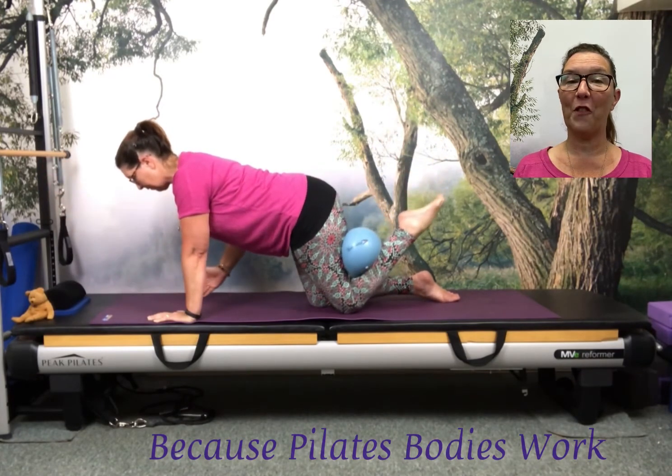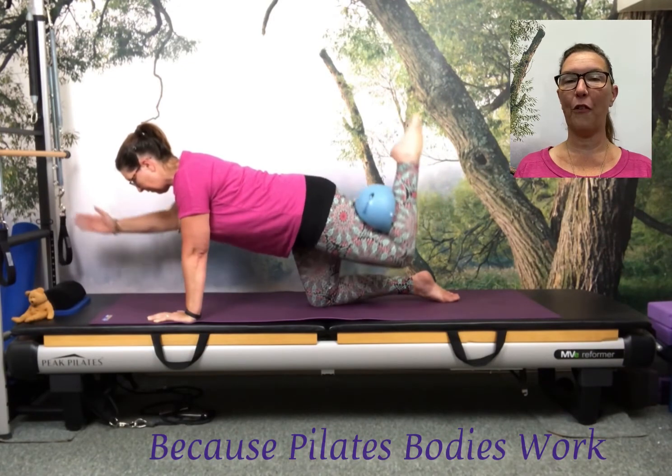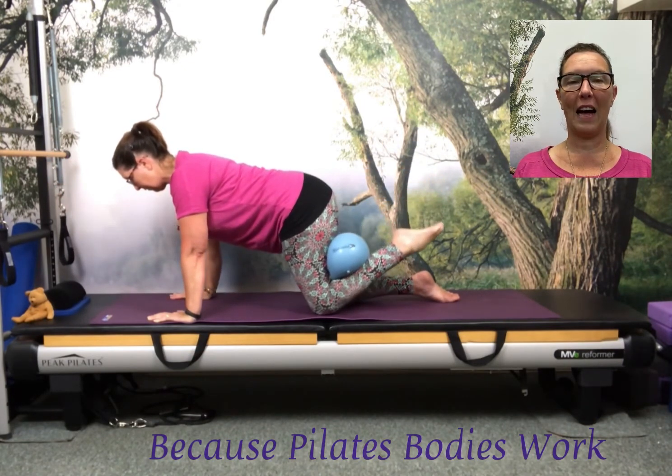Adding on the extra challenge of the balance, looking to keep the shoulders wide, drawn down away from the ears, and in opposition as you reach through the crown of the head and the tail.